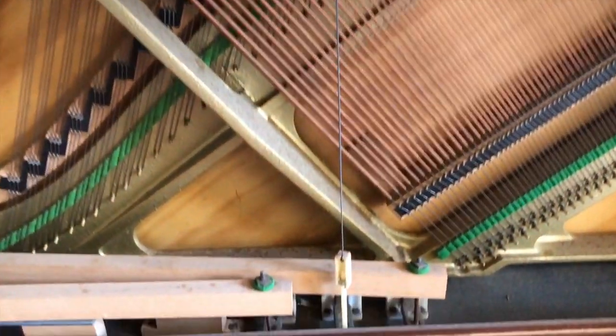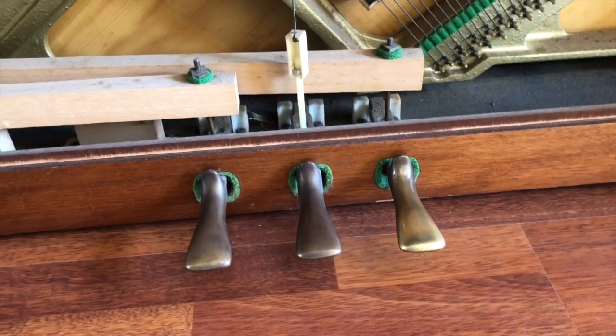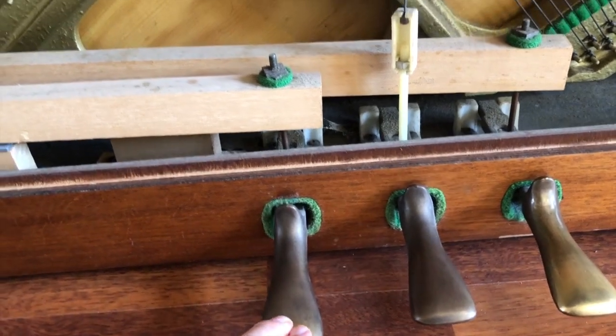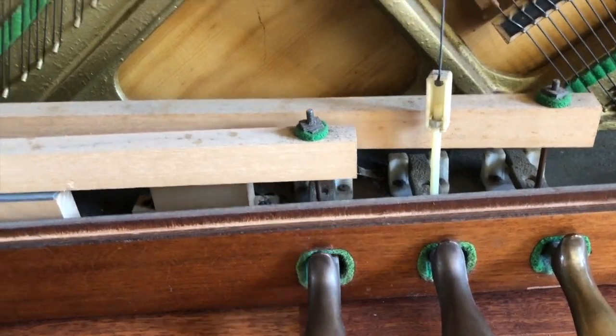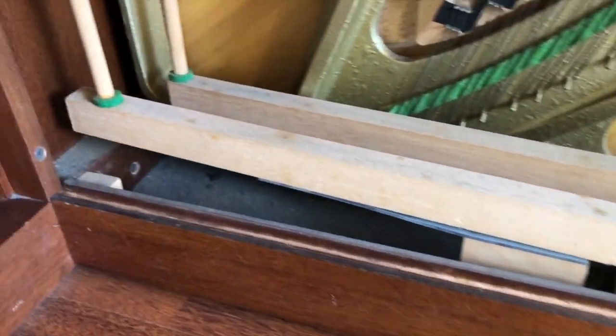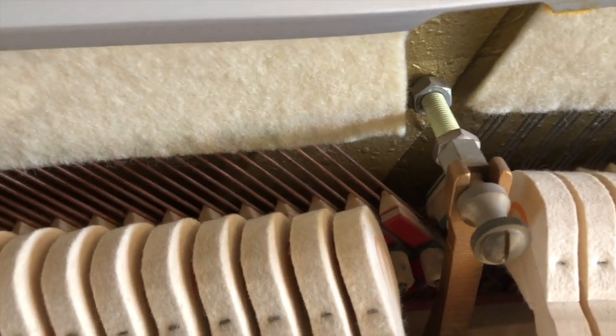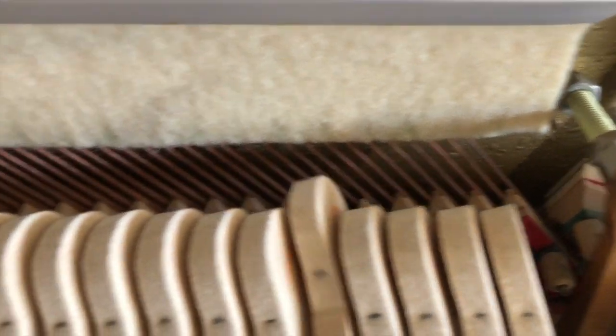The piano also has pedals on it, and each of these pedals does a different thing. This pedal makes it a little bit quieter, and if I press it with my finger, it's connected to a huge lever, which is connected to a rod and moves all the way up to the top — it moves the hammers closer to the strings to make it a bit quieter.